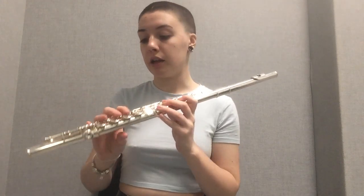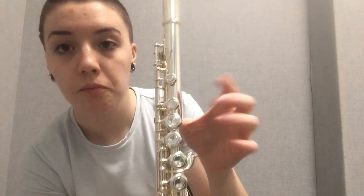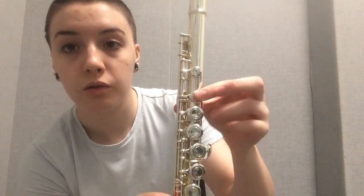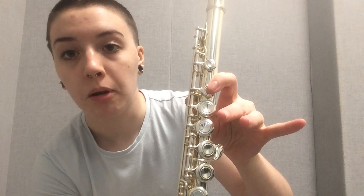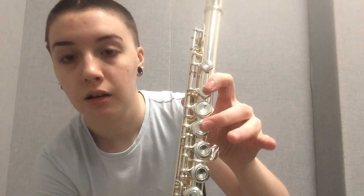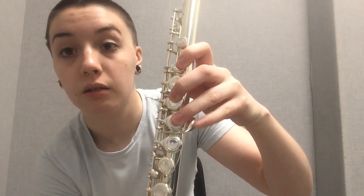In the flute assembly video I went over finger placement, but I'll go over it quickly again. We'll start with your left hand, because that's mostly what you use to support the flute. Your thumb goes on the long key in the back. Coming around to the front, first finger goes on the second circular key counting from top to bottom, then skip one, ring finger is right after that, and pinky goes on this little key right here.